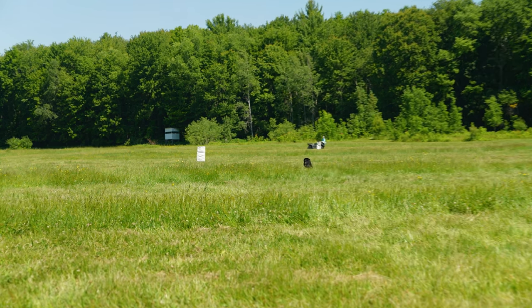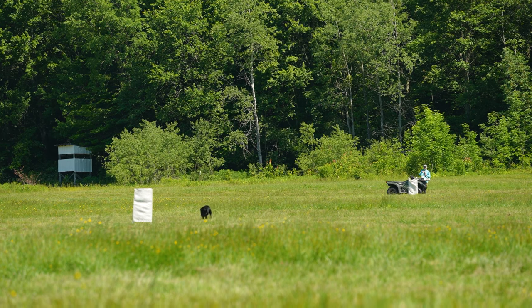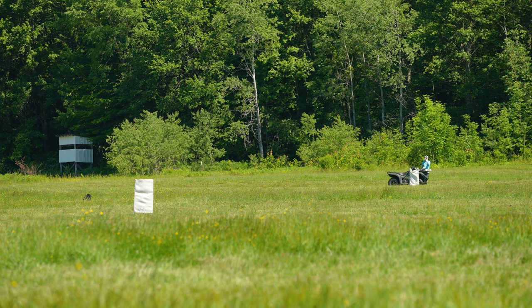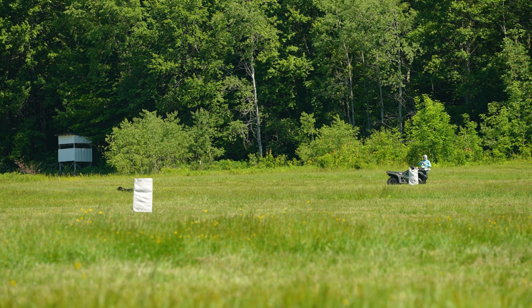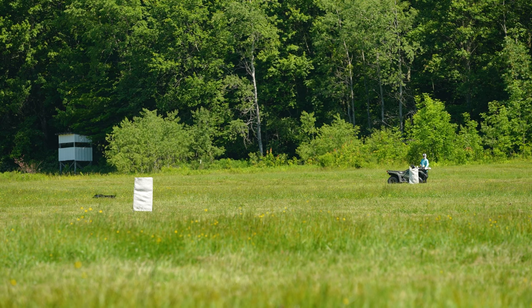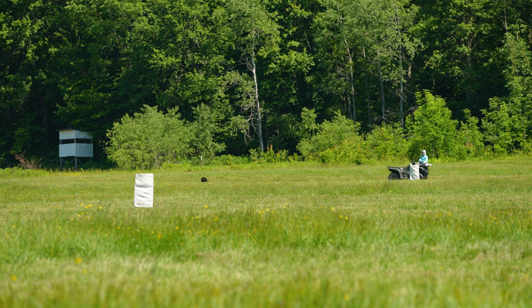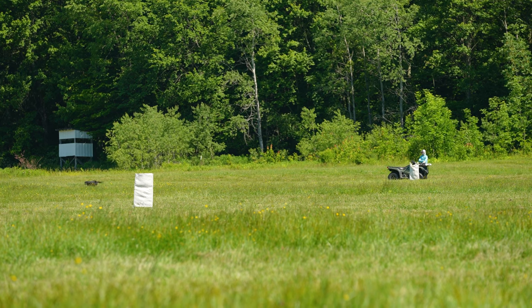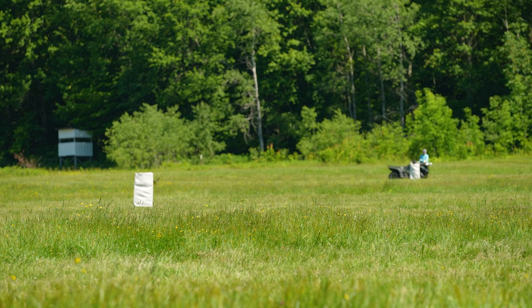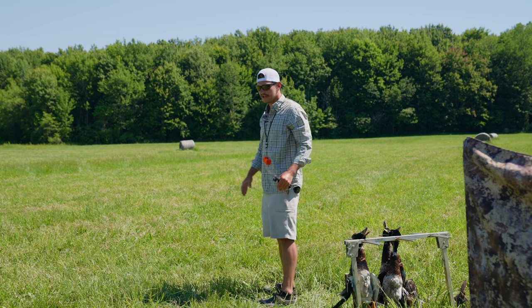Watch her go now — she's going to hold that line nice and snug. What a dog, that's beautiful, holding a good line. She's fading a little to the left, putting on a little bit of a hunt. Going back out there and — good dog.